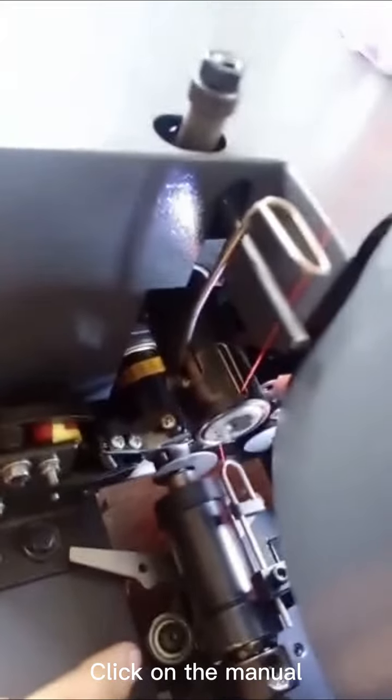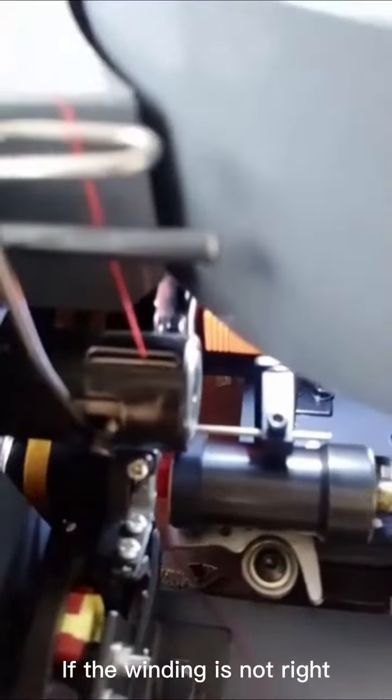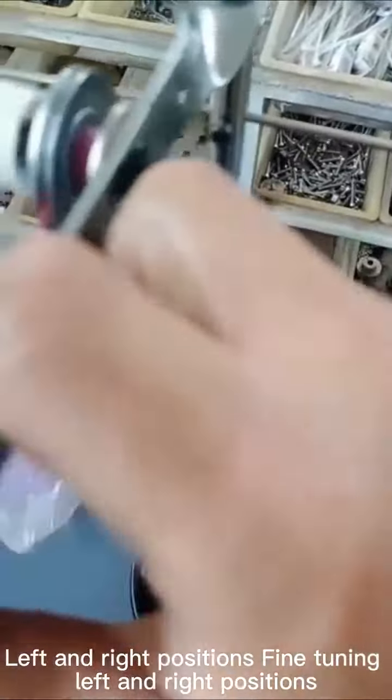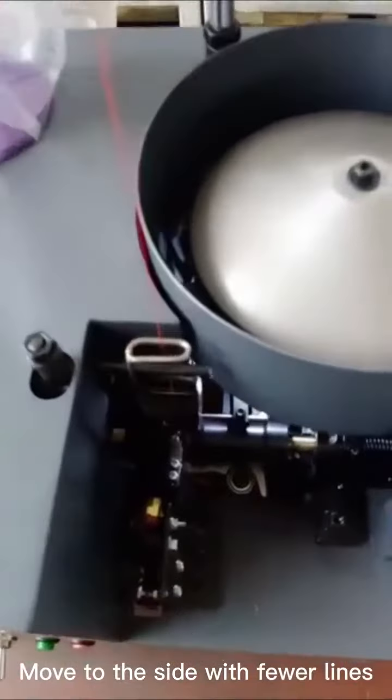Click on the manual and start winding. If the winding is not right, loosen this screw for adjustment. Fine-tune the left and right positions, and move to the side with fewer lines to complete the threading.